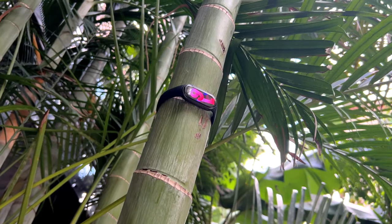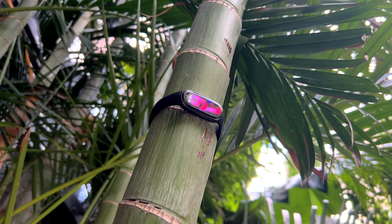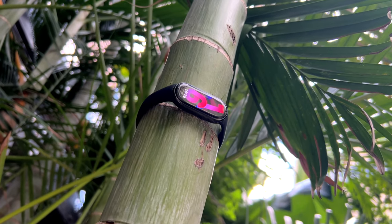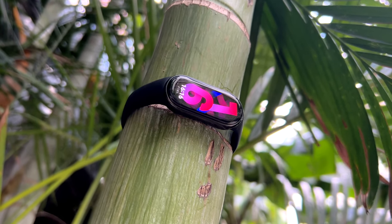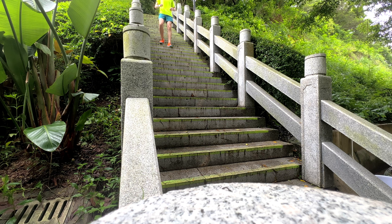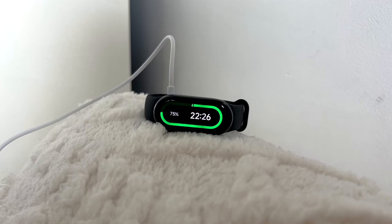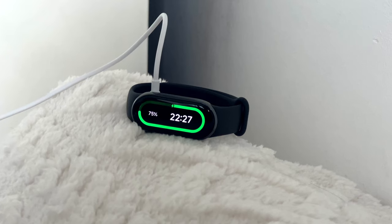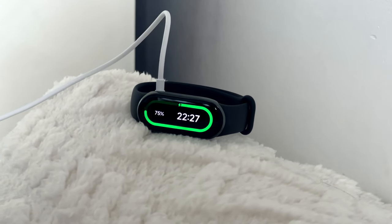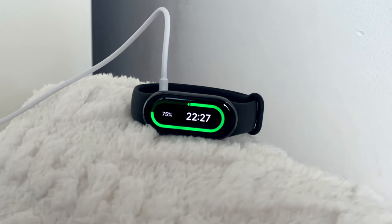Battery life is rated at 16 days, although this is basically with all the cool stuff turned off — no always-on display, no 24/7 health monitoring, no alerts, notifications turned off. That's just not how most people would want to use this band. With all the features turned on and using it daily for one-hour workouts, I'd put it somewhere in the region of 4–6 days, which is perfectly fine. Charging from 0–100% takes just one hour. One thing to note is that the magnetic charging cable is not the strongest and I accidentally knocked it out of position a few times, so be mindful of that.